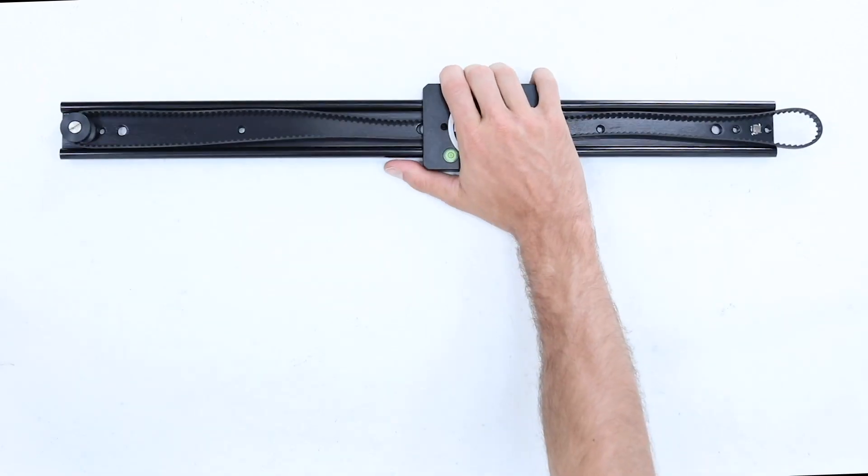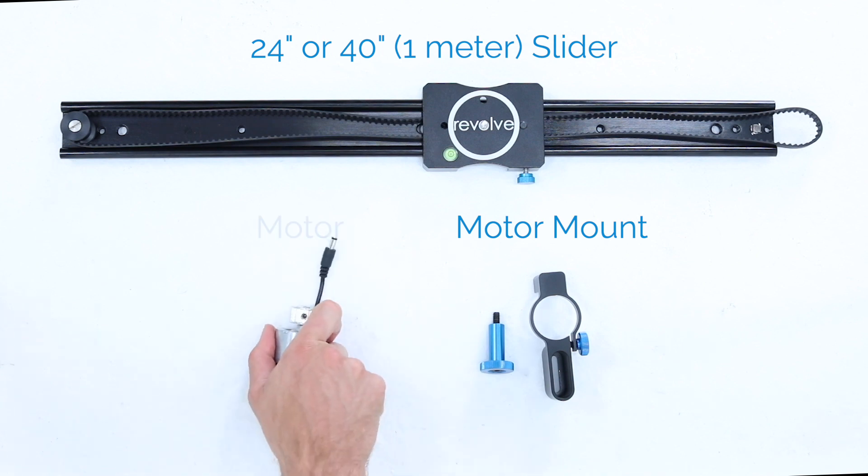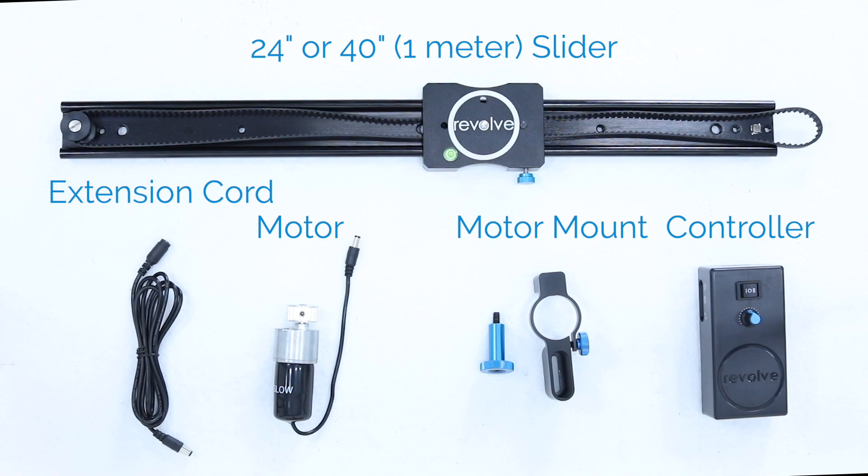Welcome to our Revolve Slider Setup video. You should have a 24 or 40 inch slider track with the belt pre-installed, our brand new motor mount, your selected motor, the RAM controller and the RAM extension cord.